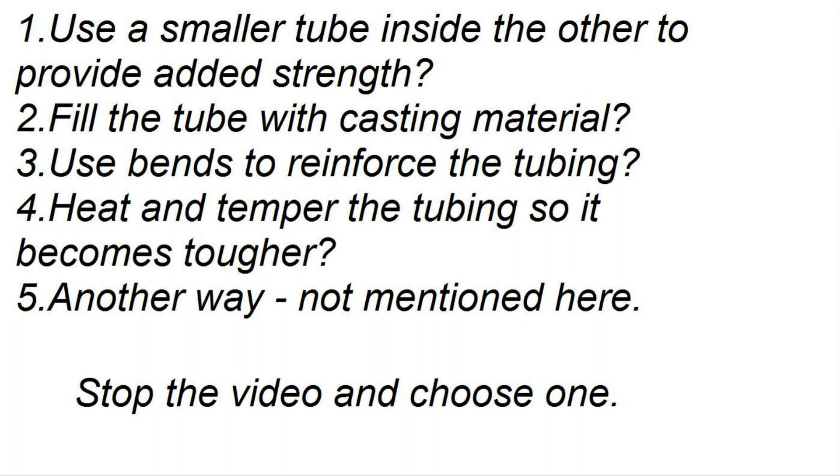What I used, and probably the easiest answer, is to pour casting material inside the tubing.